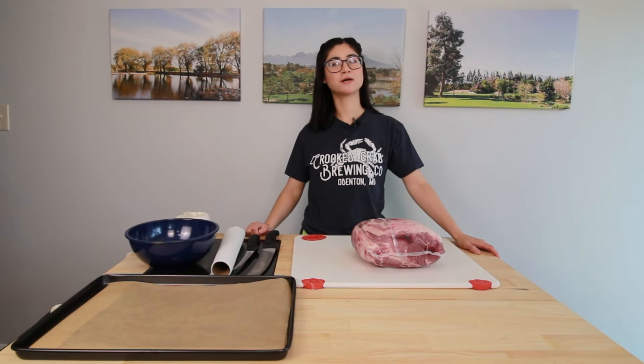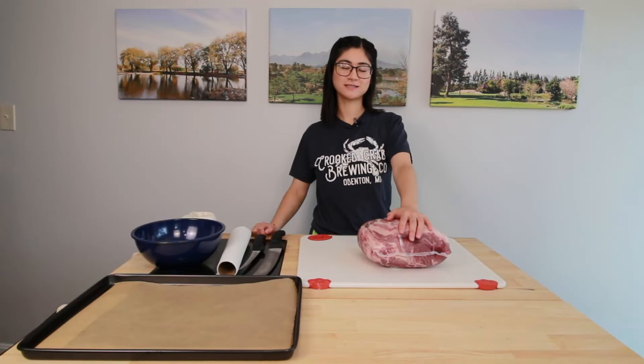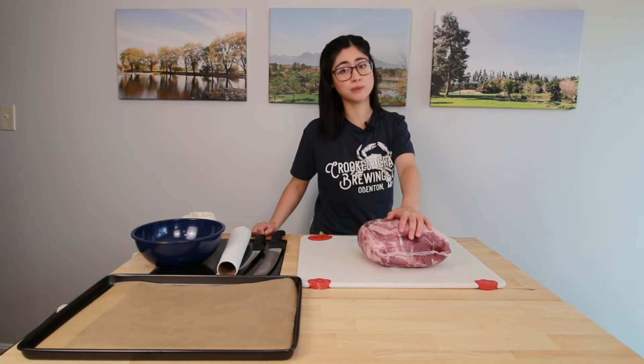What's shakin' bacon? Welcome to the Bartender and the Butcher. Today is all about butts — Boston butts, Boston booties, if you will.